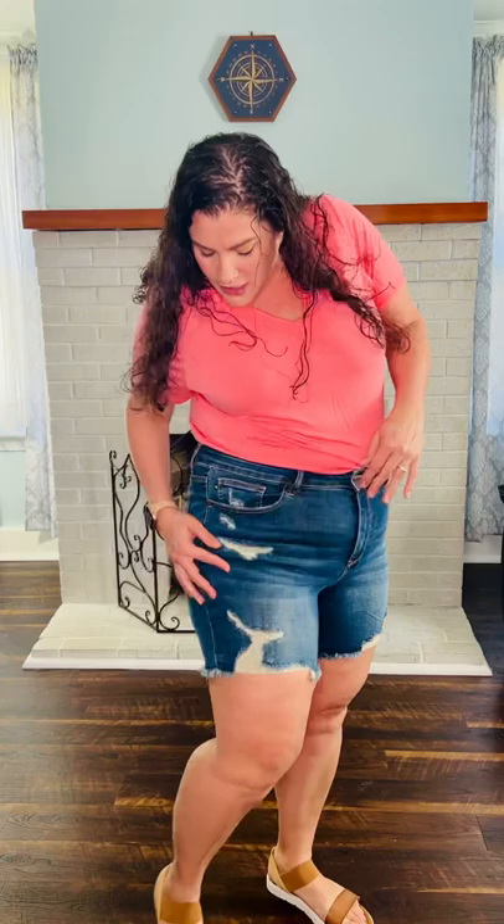I love the distressing on these right here — love that fun texture. You've got a little bit of distressing here and here, and then your back pockets don't have any distressing, so you don't have to worry about your money falling out or anything like that.